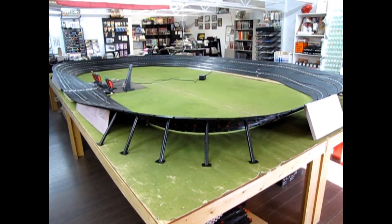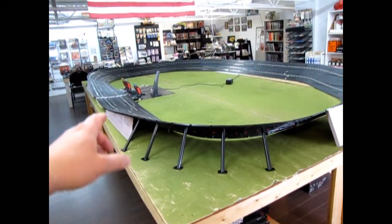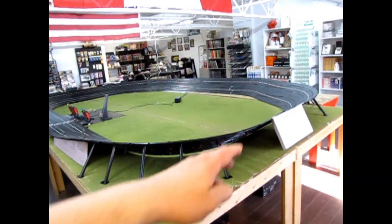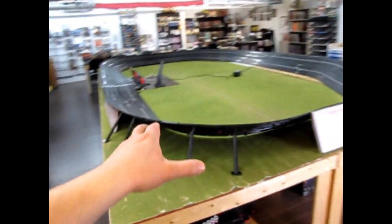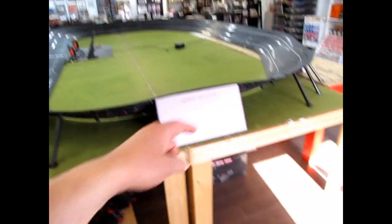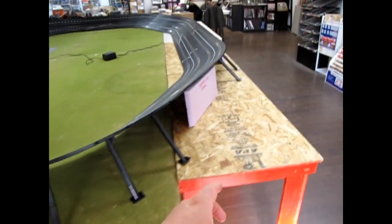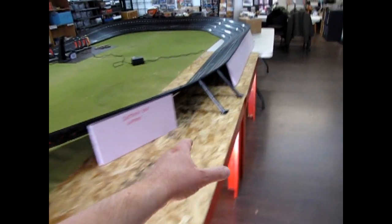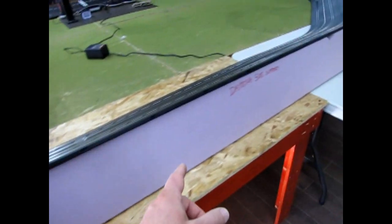So here we are down at the Daytona Speedway, Daytona 500 Speedway that is, and here I've got our tables set into a rectangle formation — that is four 4x8s set up long ways, with 8 feet going this way and 16 to the back. Then here we've got our two 2x4 tables set side by side, and that's to help give this styrofoam brace here a bit of traction.